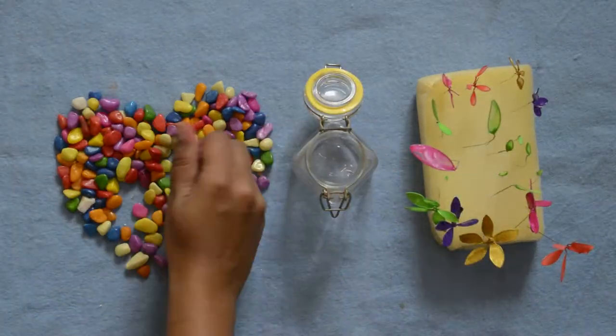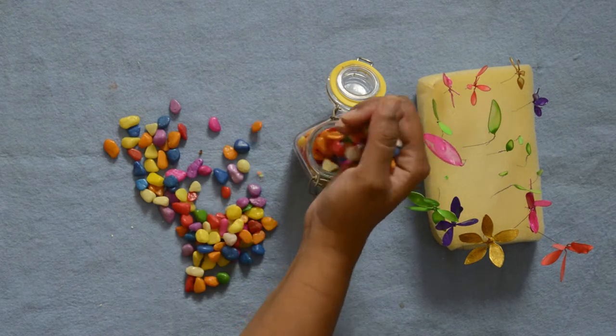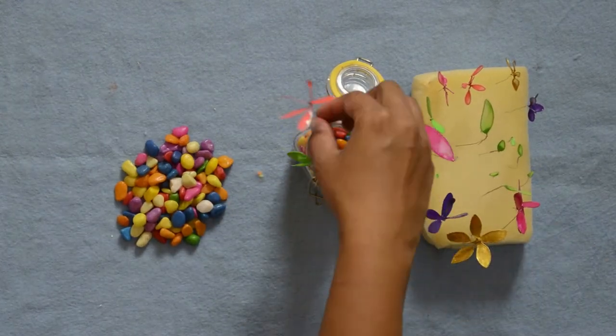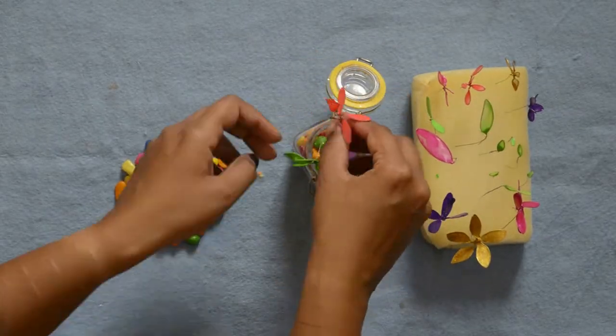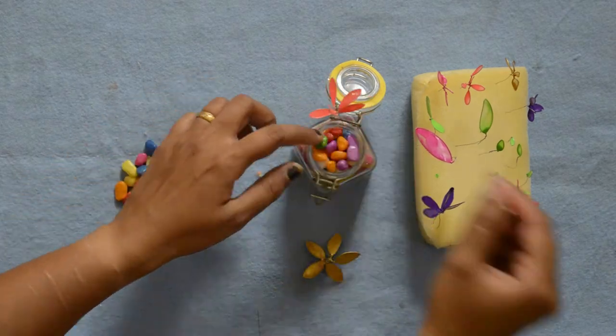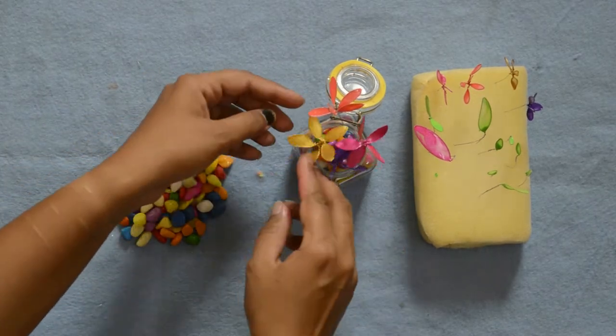Now it's time to assemble our decoration. I am going to put multi-color stones in the jar. This is the jar I had used for my first product trial video. Because this jar is tiny and transparent, it is perfect for my flowers. Now arrange the flowers as you wish. I am putting bigger flowers first and then using the leaves and small flowers as fillers.